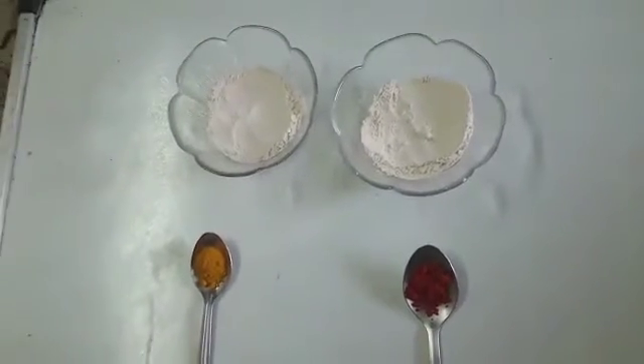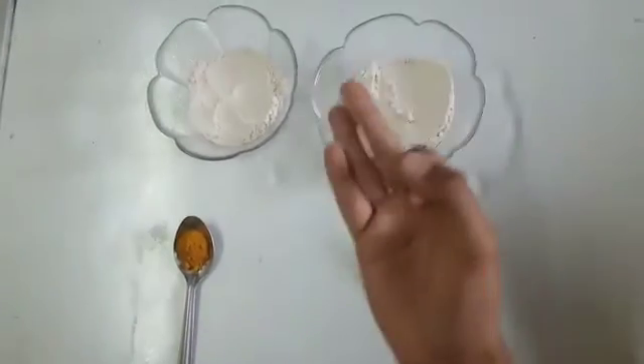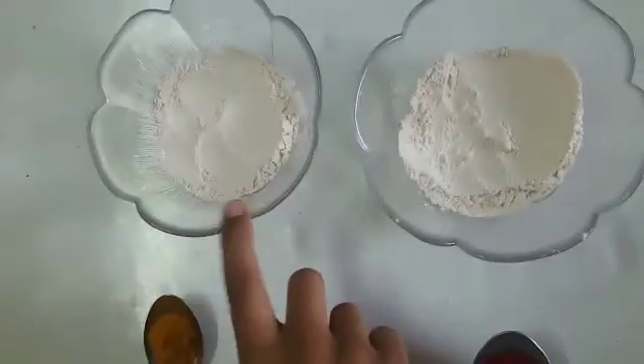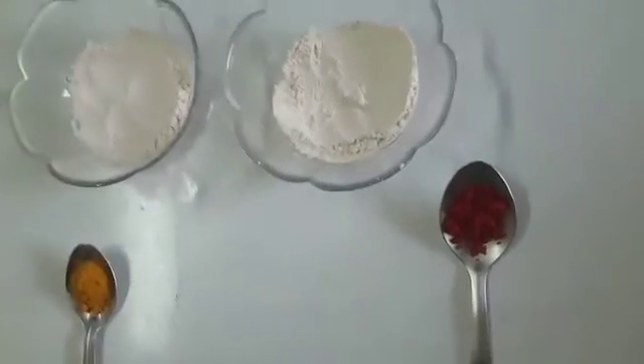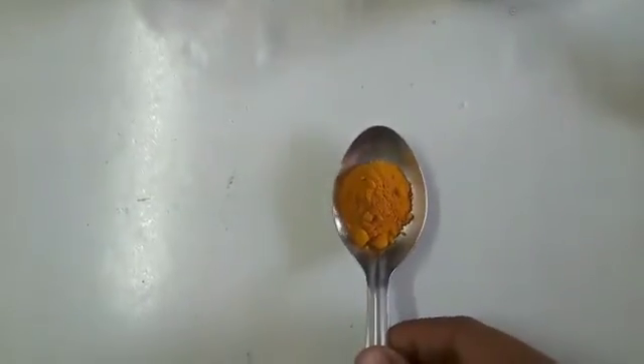Alright guys, today we are going to make Herbal Gulal at home with just 3 sticks. Here I have taken some flour — you can take any flour. I have taken some kumkum to make a red color and turmeric powder to make a yellow color.